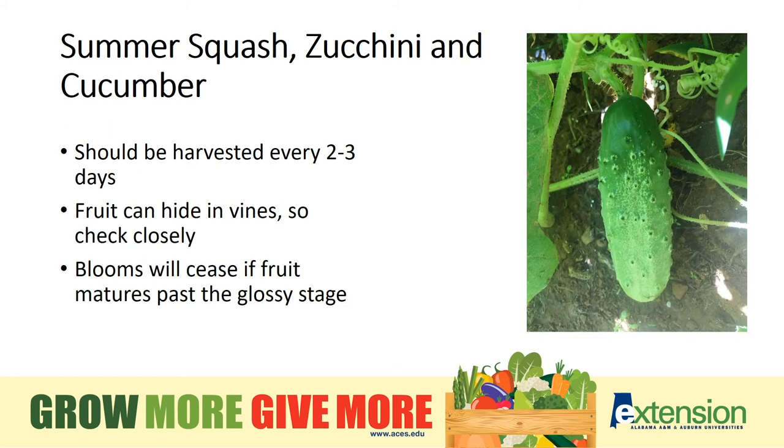Summer squash, zucchini, and cucumbers can be harvested every 2 or 3 days. Be sure to check closely among the vines to make sure they're not getting too large. If you find them hiding on the back fence and they are 2 feet long and yellowed, donate those to your compost pile.